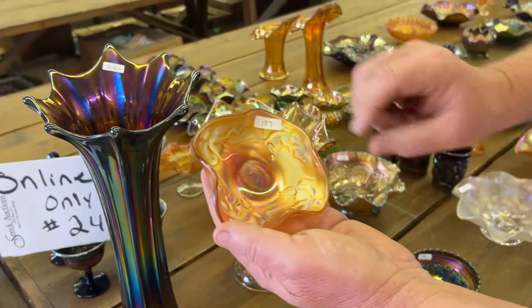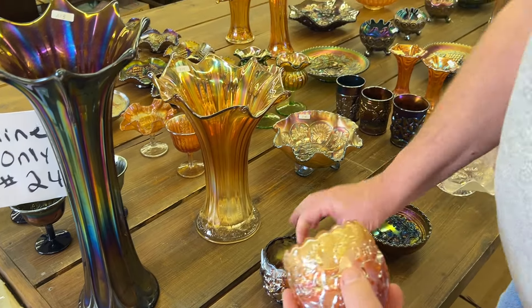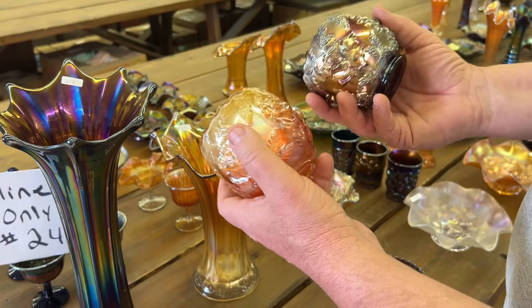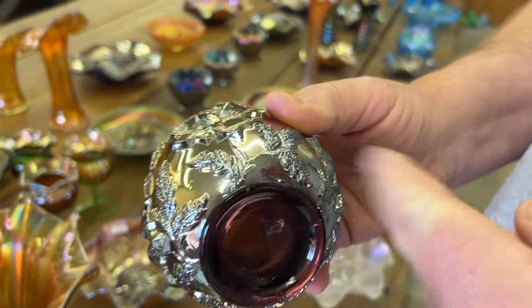Lot 197 is a kitten's little four-sides-up dish in Marigold. Wreath of Roses — you've got a pair of Wreath of Roses Rose Bowls here. There's an amethyst one, which are hard to get, and the marigold one. The amethyst one has the tiniest little nick on the base.